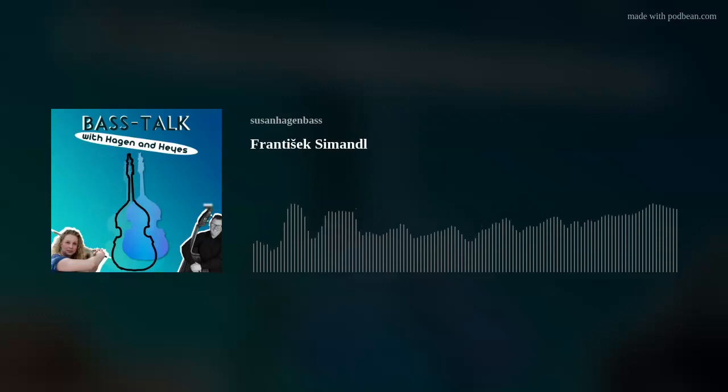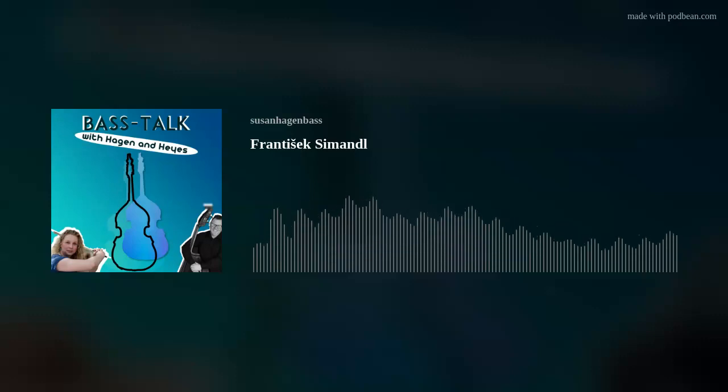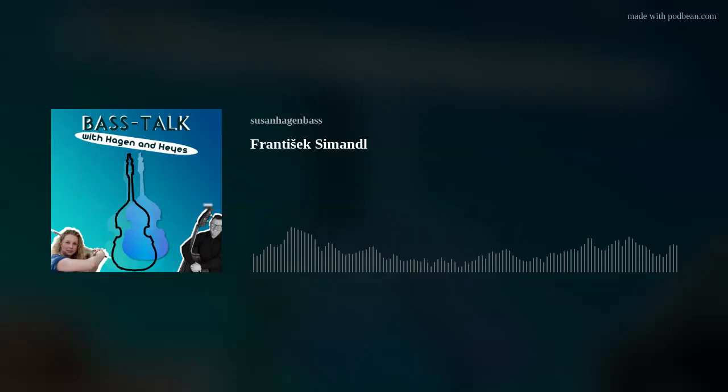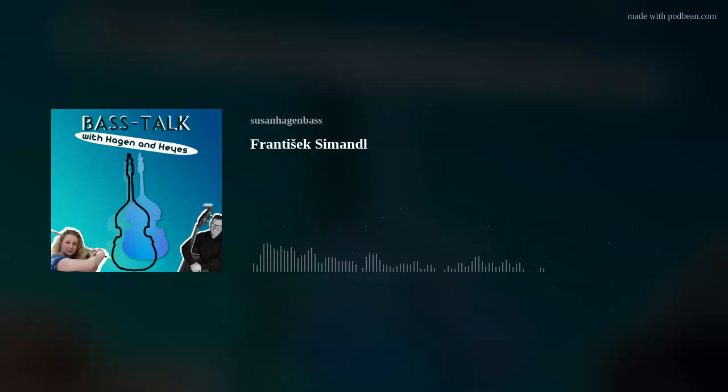David Hayes, this has been great. This is wonderful. Thank you everyone for listening to Episode Four of Bass Talk with Hagen and Hayes. And we would like to thank our sponsors — oh, we don't have any. Would you like to be our sponsor? You can reach out to us — our emails are accessible through our podcast distribution. We look forward to hearing from you and I look forward to doing another podcast with you soon. Bye!